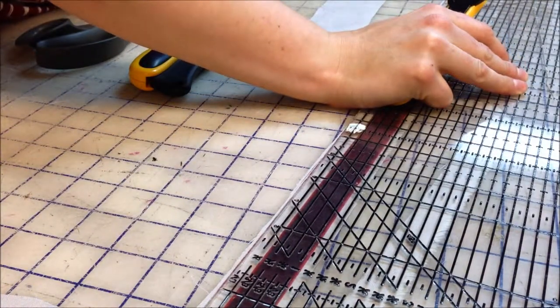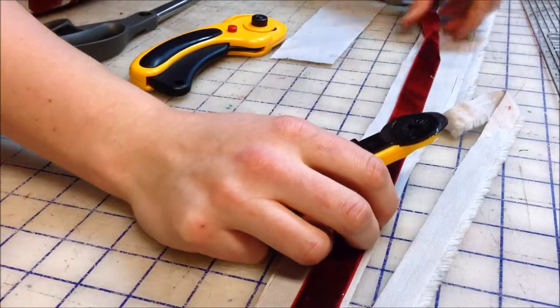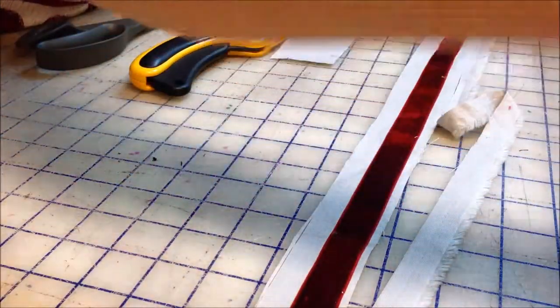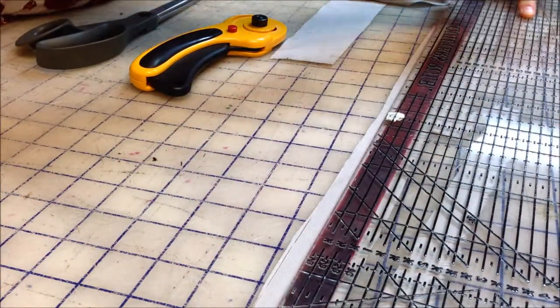So you have a strip that goes underneath that is bigger than the ribbon for the next step. You can see here just laying it out and roll cutting it — if you use a ruler that you can put on top of it, it's going to be a lot easier to get that straight line. It will be easier later on.